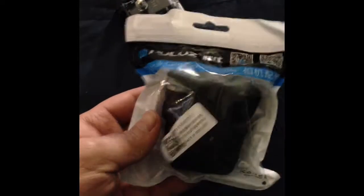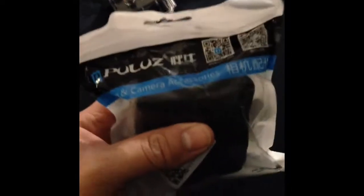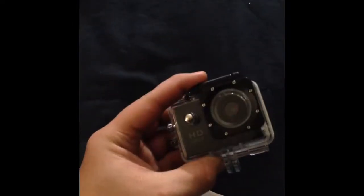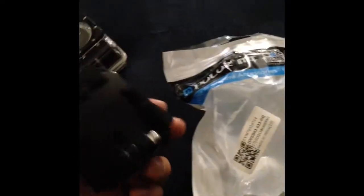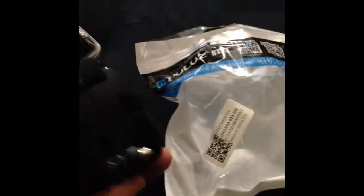What's up Gunslingers, Gun14slinger here, and today this just arrived in the mail — my new head mount for my action camera. I've been waiting all month since October for this, and here it is.